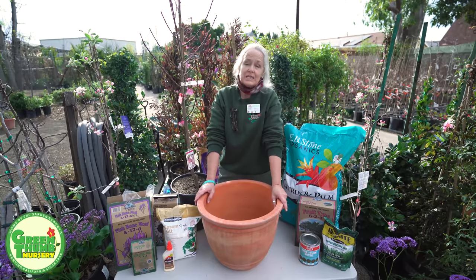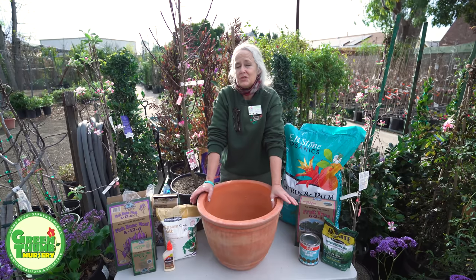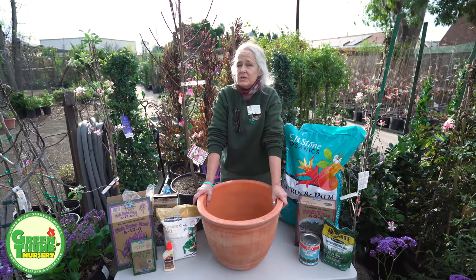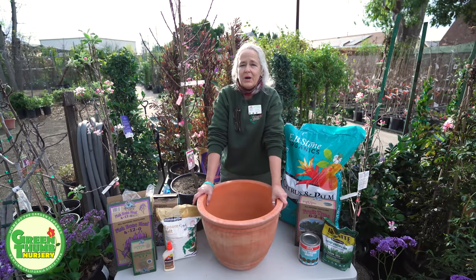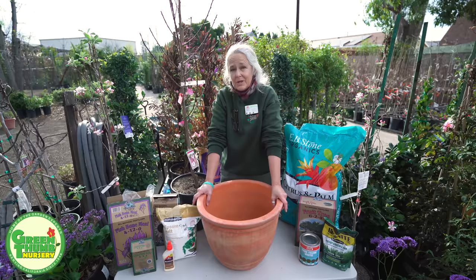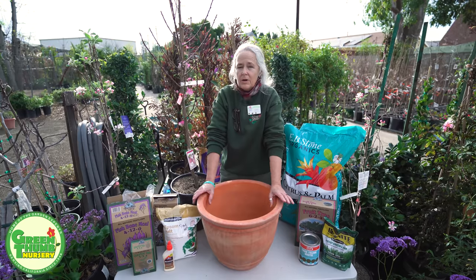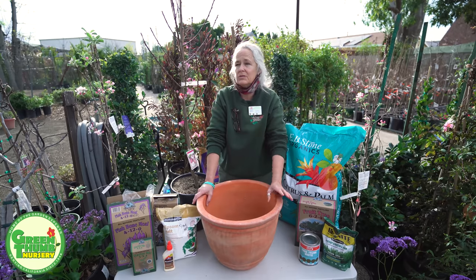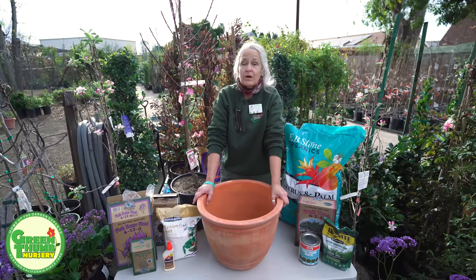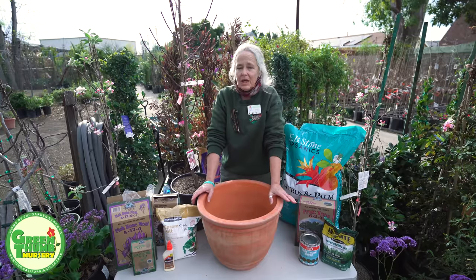We're going to talk about planting it in the pot. I have a clay pot, and the reason I chose clay is because it breathes and drains a little better. Most fruit trees want good draining soil and air circulation between waterings. You can put it in a glazed ceramic pot or plastic — plastic means it stays wetter longer. If you're a frequent waterer you might want clay; if you tend to underwater, plastic could work better. Either way, just make sure it's a little bigger than the current pot.